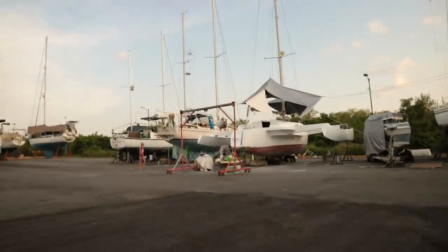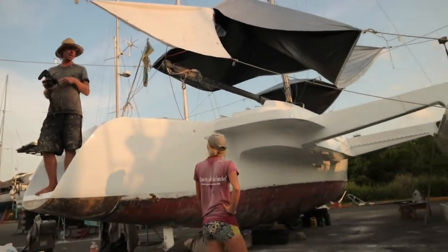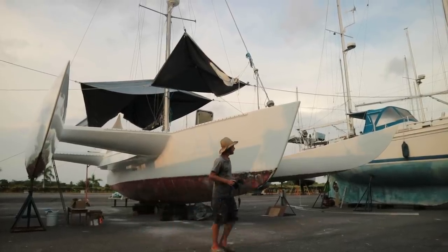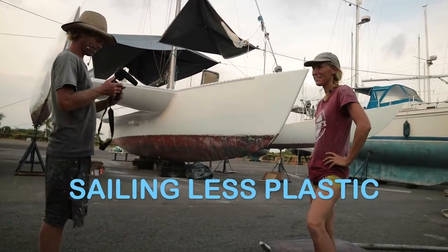Our trimaran neighbors were also working away on their boat, and they had been here almost a year. They had just finished up spray painting the exterior and would be soon remodeling the interior as well. Check out Sailing Less Plastic for their story.